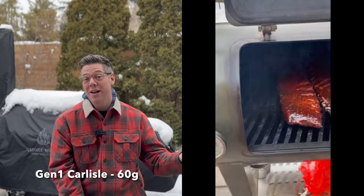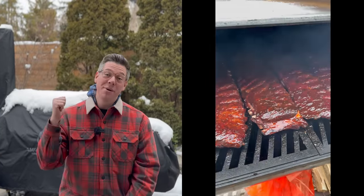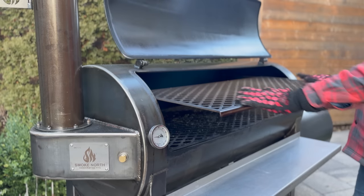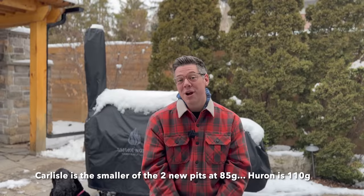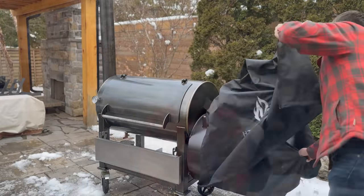On my Generation 1 Carlisle, I could fit four to five racks of ribs depending on the size, but the Generation 2 not only grows in size, we now have an optional rib rack which should, in theory, double our capacity. Today I'm putting that theory to the test. We're going to load up the Generation 2 Carlisle by Smokin' North to see how many racks of ribs we can cook. Without further ado, let's fire it up.